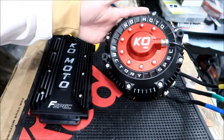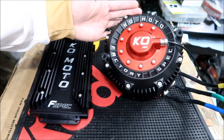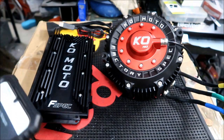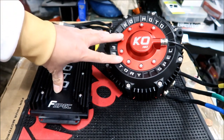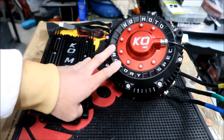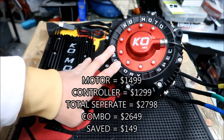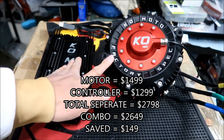They must have put all the orders together and shipped them out on the 4th — I got it in four days. Amazing. This was $2,650, and if you buy them separately it would be $2,800, so Hades Omega saved about $150 by buying it as a combo. I pre-ordered it because it wasn't ready yet.